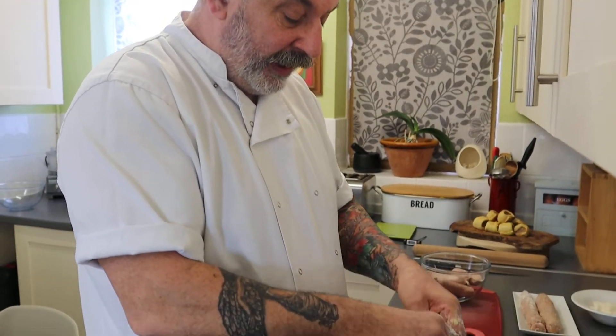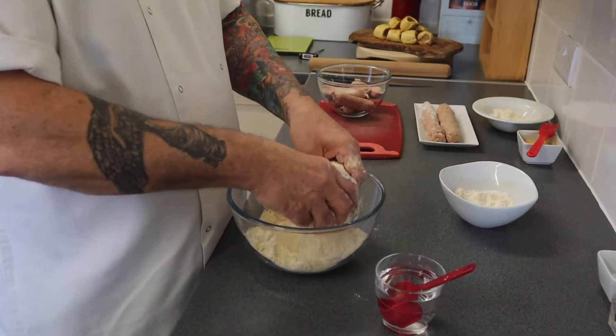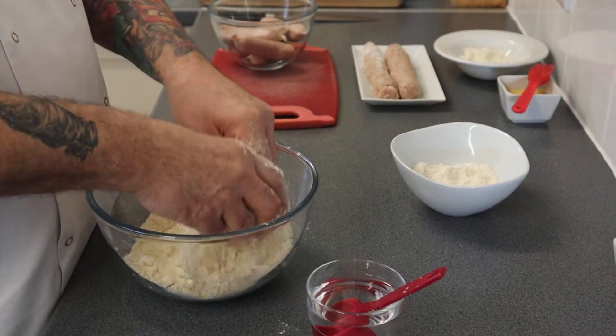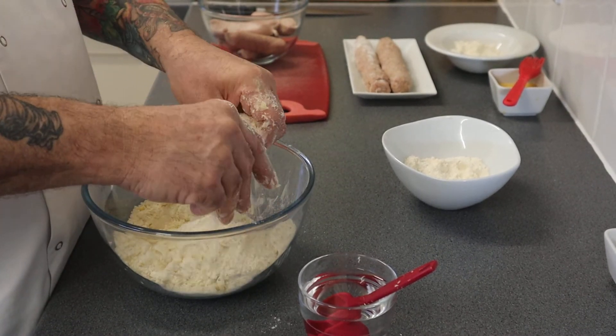This is almost done now — doesn't take long at all. We use our fingertips as I've said; it's the coolest part of our body and the method is rubbing in. Sausage rolls — I love sausage rolls! Who doesn't? Great for picnics, great for snacks. I actually always think of Christmas as well with sausage rolls.